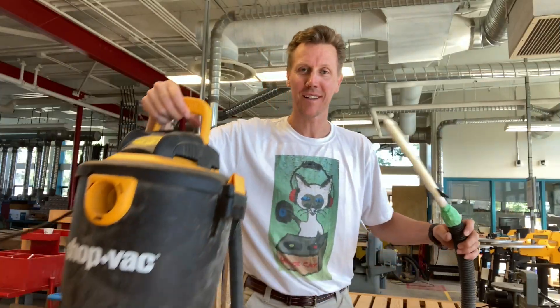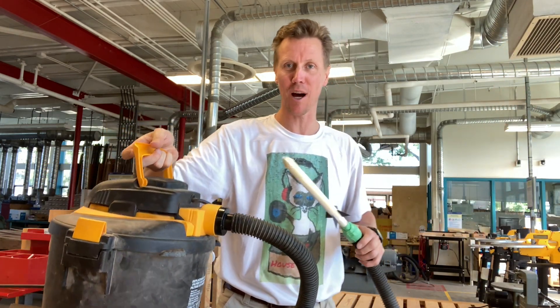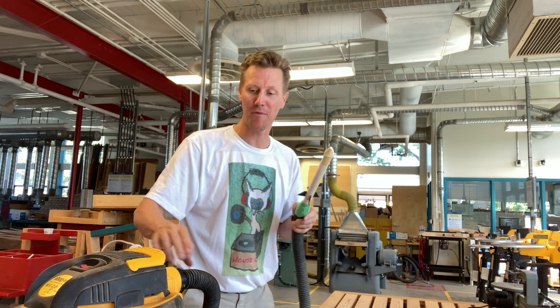Another option involves using a shop vac — take the vacuum cleaner hose and put it on the blower side of the shop vac, then tape a piece of that pipe into the end of the hose and turn it on.